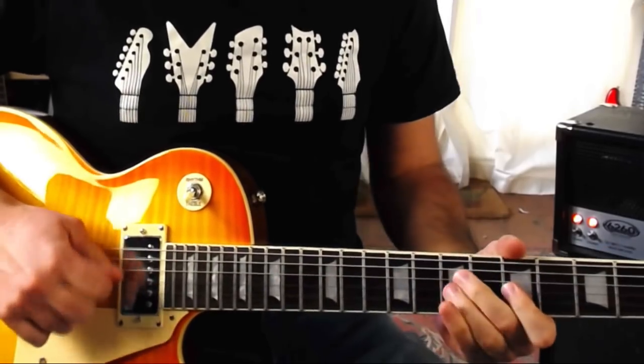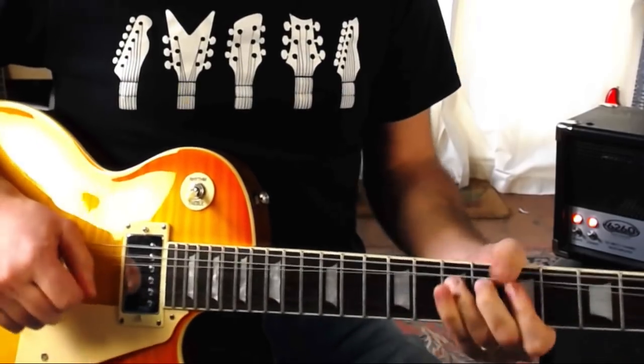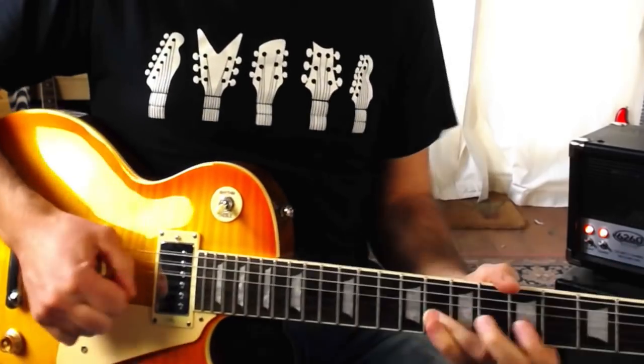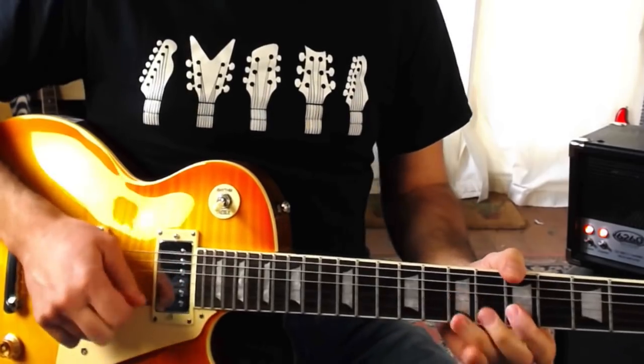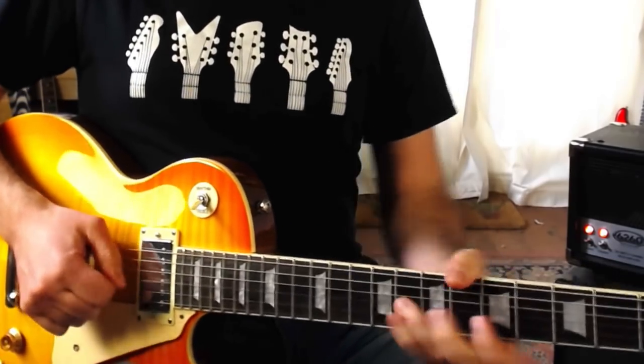I'm going to demonstrate that now over an A backing track, soloing only on the notes from this scale on the D and G string. You can also work through the other pairs of strings in the scale — I'm going to demonstrate it now on the G and B string as well. What you're going to find when you work with this exercise is that it's such a powerful way to drill down into that scale shape and discover all the cool little note combinations and bends that are hiding in there, which you can then bring out in your improvisations.